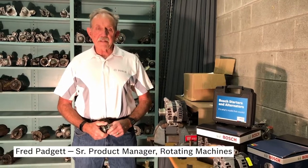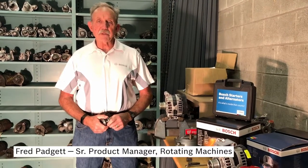Hi, I'm Fred with Bosch. Today I'd like to talk to you some more about our Bosch remanufactured alternators.